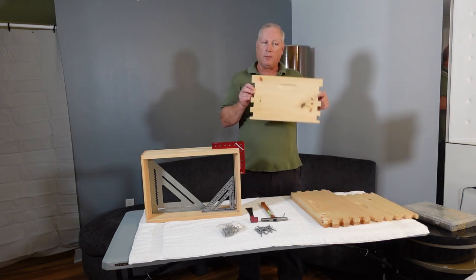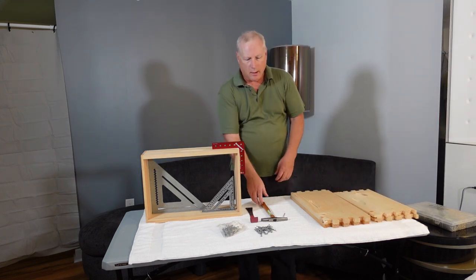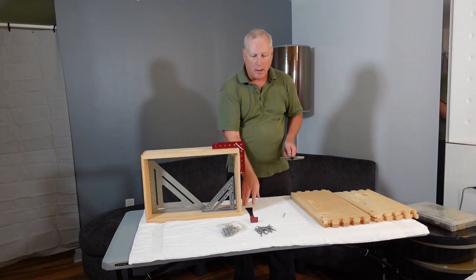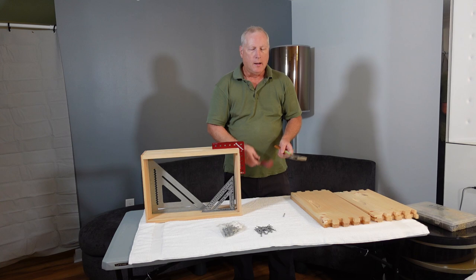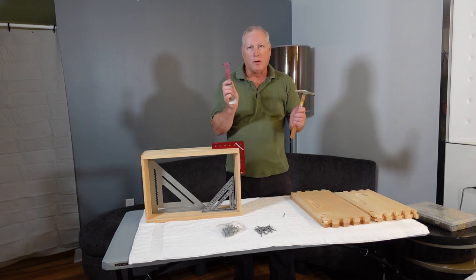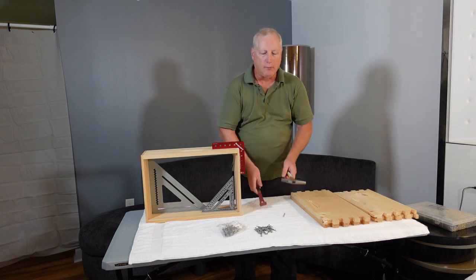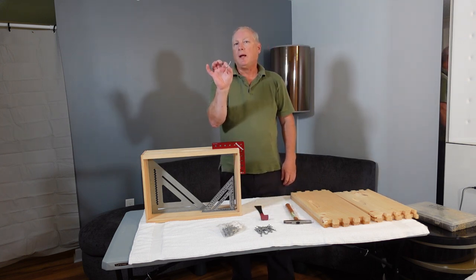The kit comes with two sides and two ends. You'll need either a claw hammer or a tack hammer. If you're using a tack hammer, you'll also need a hive tool because it has a nail puller in case you make a mistake. If you have a claw hammer, you don't need the hive tool since that slot on a claw hammer is for pulling nails. You'll need galvanized 7-penny, or 7d, nails to assemble the hive body.